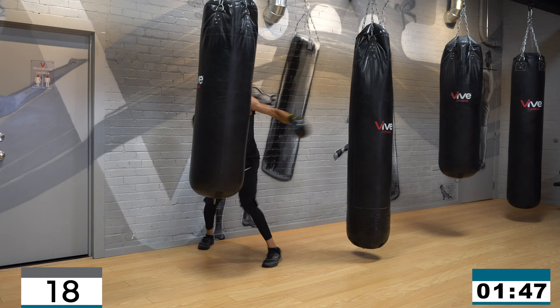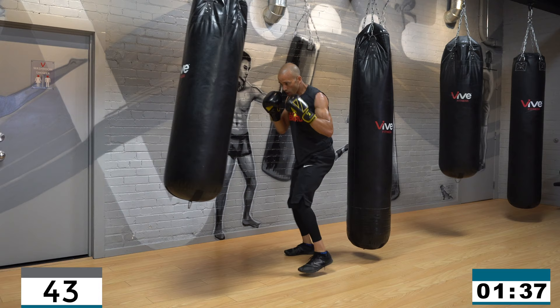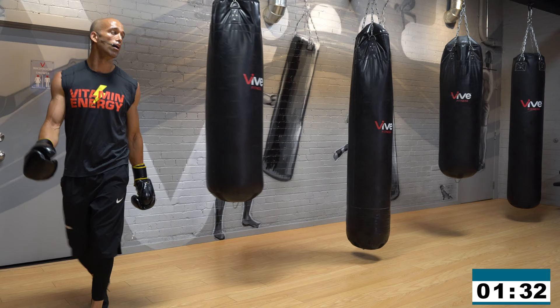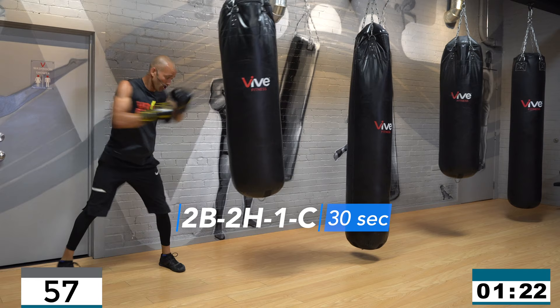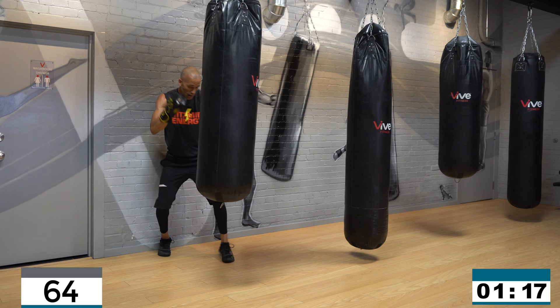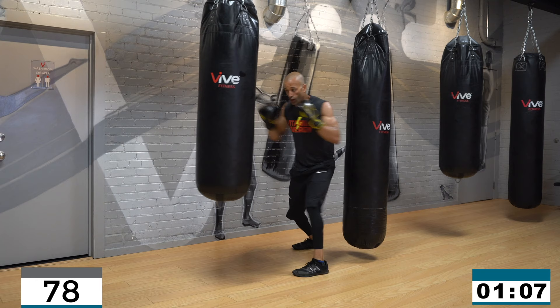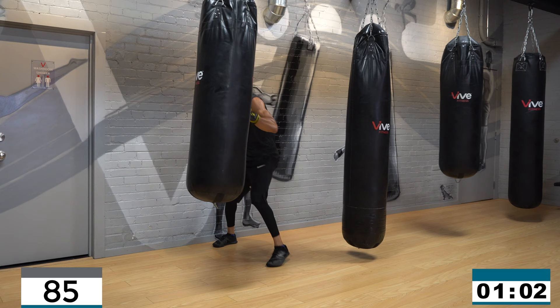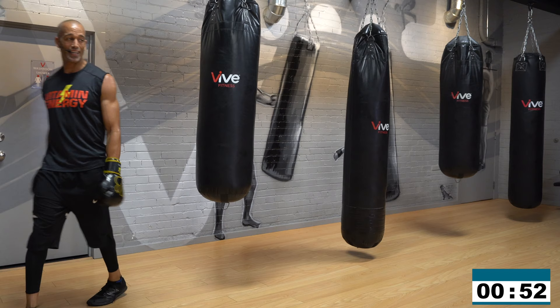Sweet mother of god — let's go! Two body, two head, one cover — go! Come on, dig, get that body shot, bring it back up top, cover it. Cover, cover! Come on, get it — two more, one more. Cover. Rest, 10 seconds.